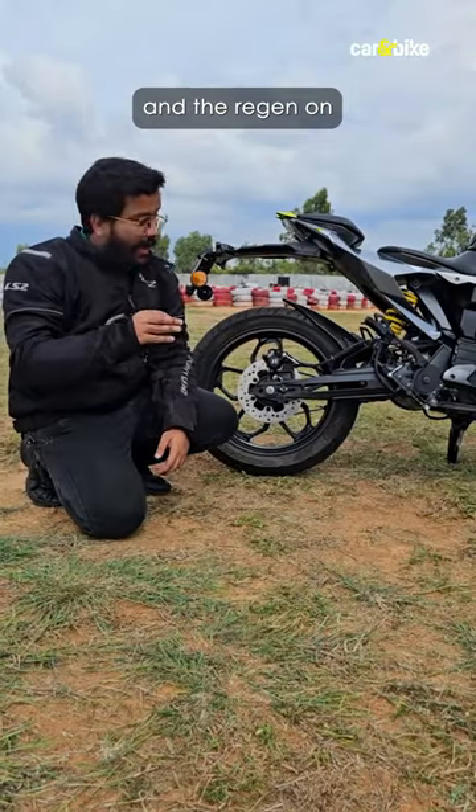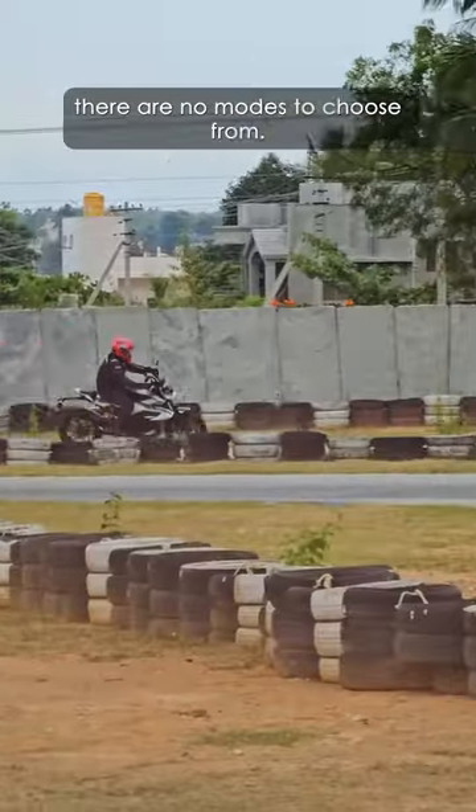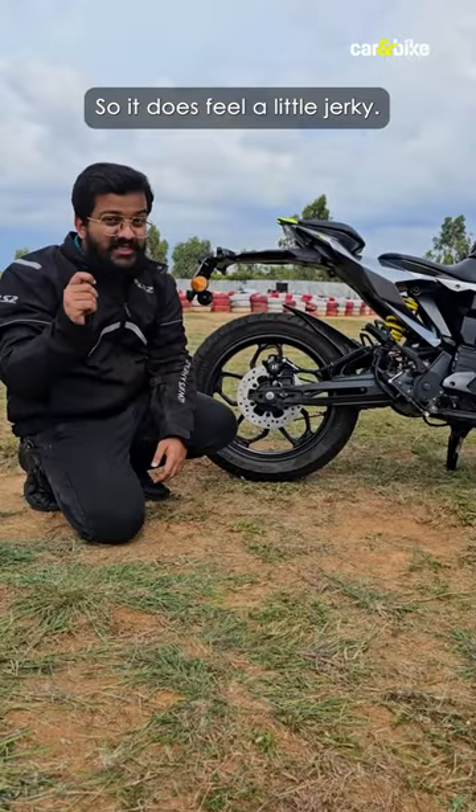The brakes feel adequate and the regen on the bike is very strong. However, there are no modes to choose from, so it does feel a little jerky.